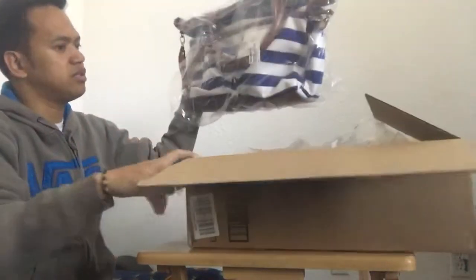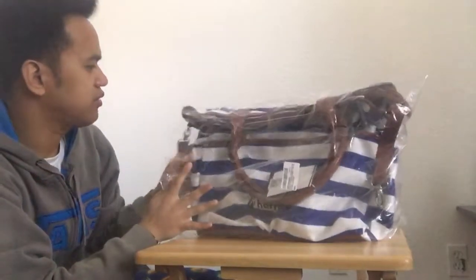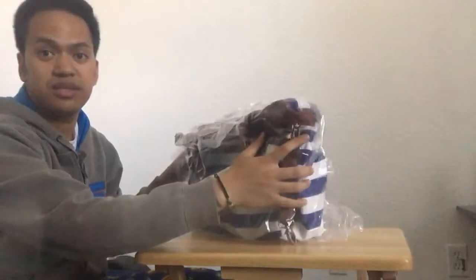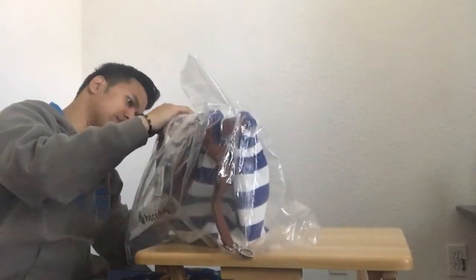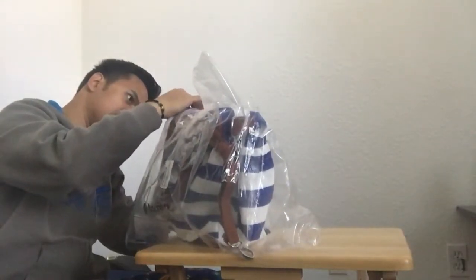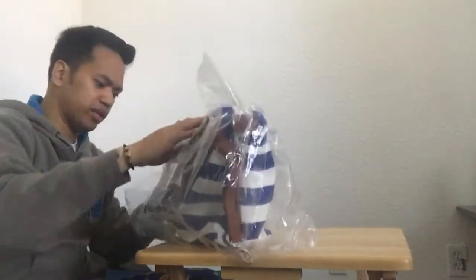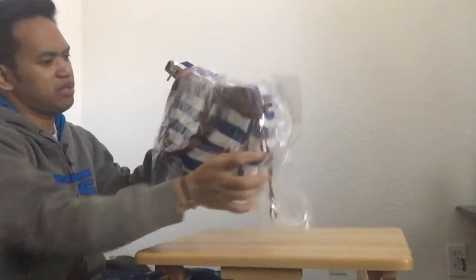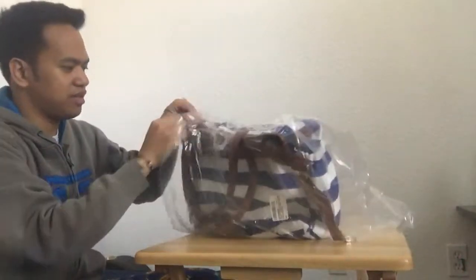And then this one is a very nice material — it's a baby diaper bag. This is very convenient for mommies. It has all kinds of stuff in here.